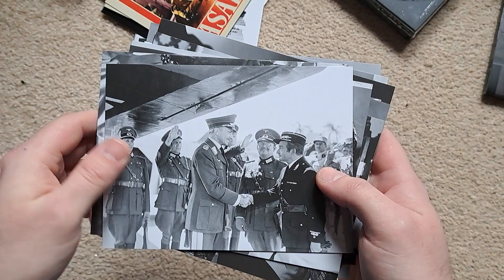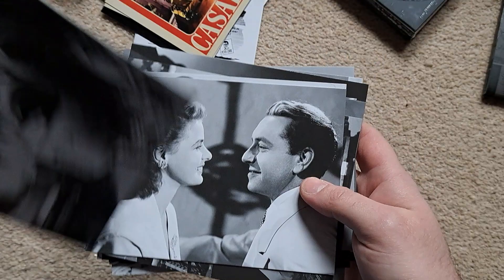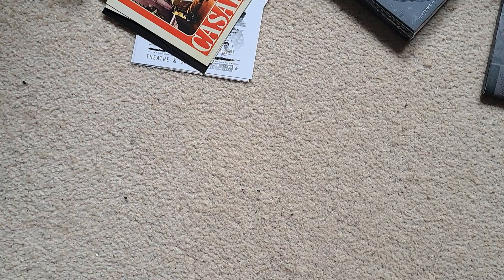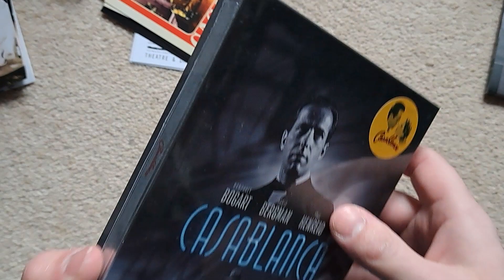Yeah, they're saluting a certain someone who shouldn't be saluted. There's some more pictures on the back there — there's actually quite a lot. Wow, they really went all out putting all the art cards in this set. I think that's all of it — there's just an absolute ton of art cards in there.